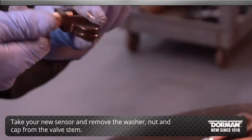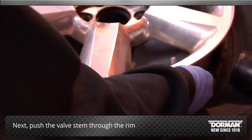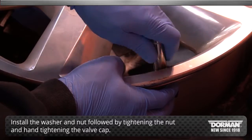Take your new sensor and remove the washer, nut, and cap from the valve stem. Next, push the valve stem through the rim, then install the washer and nut, followed by tightening the nut and hand tightening the valve cap.